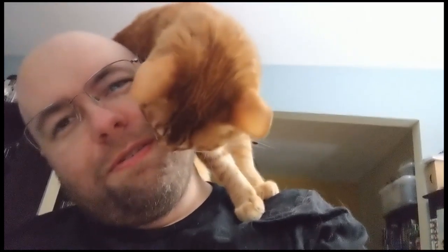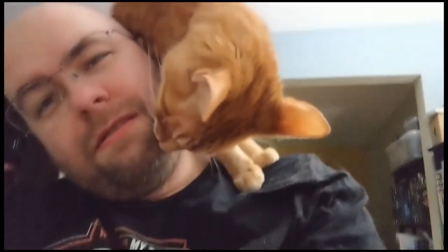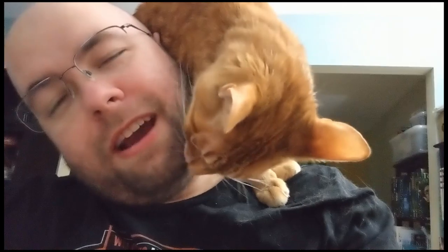Please don't stand like that. This is what I go through - sorry for how much the camera's bouncing, I'm literally just holding my phone. Really, cat? You get to clean my beard now.